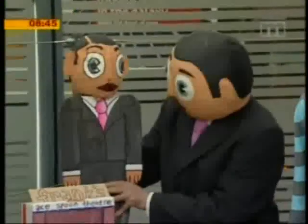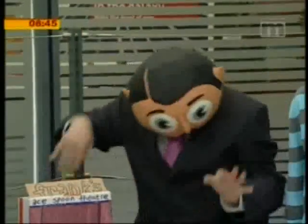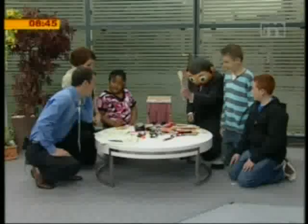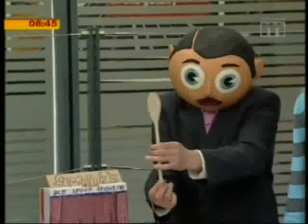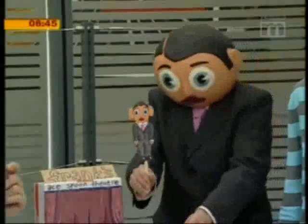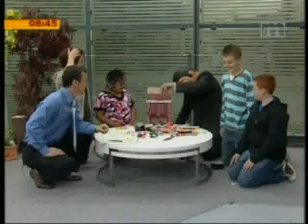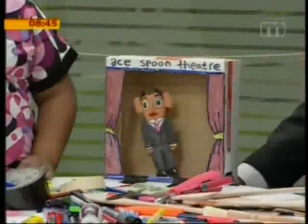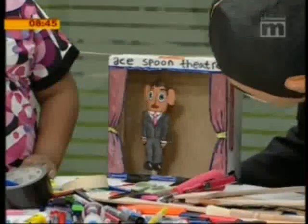Hello, little Frank, how are you? Oh, I'm very well — what are you doing? Never mind what I'm doing. We're getting fantastic spoons. Now that might not look any good, but look what I made out of it. And watch — hello everybody, little Frank, spoon puppeteer!